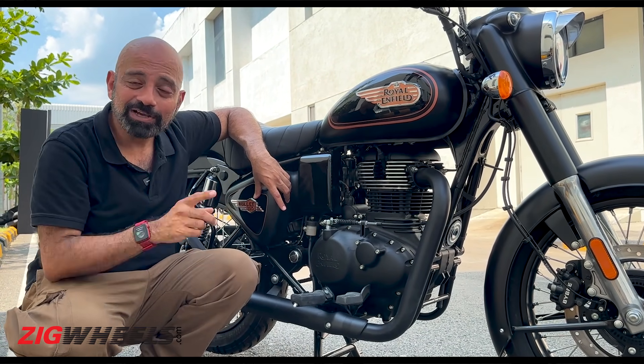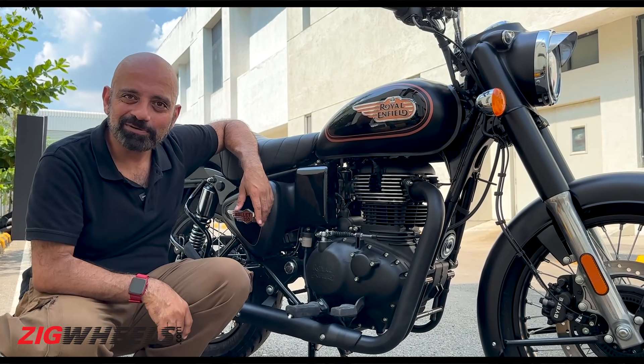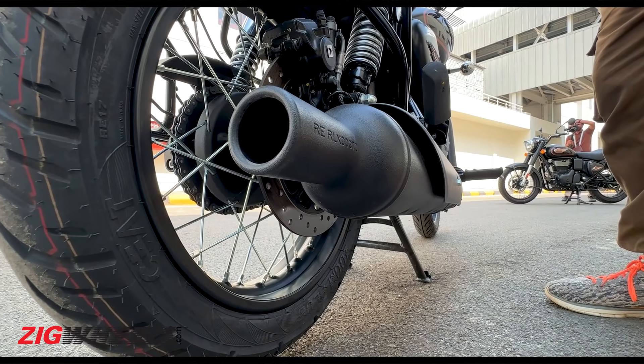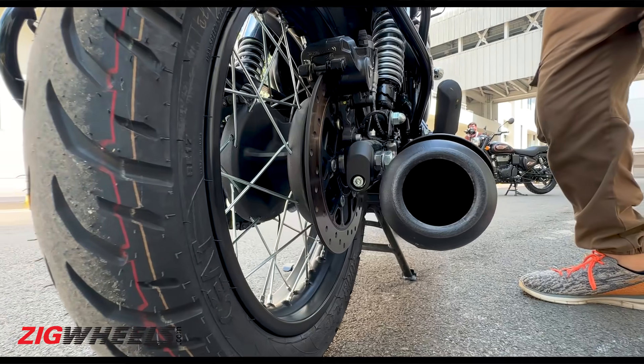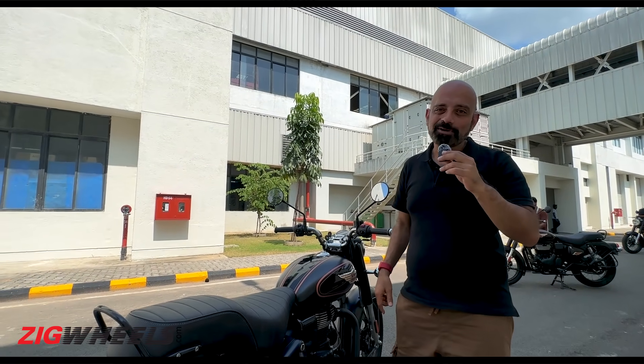Even the exhaust is from the Classic. So whether it gets the original bike's Duk Duk sound — let's check it out. [exhaust sound plays] Does it have the same Duk Duk as the original Bullet? Let us know in the comments.